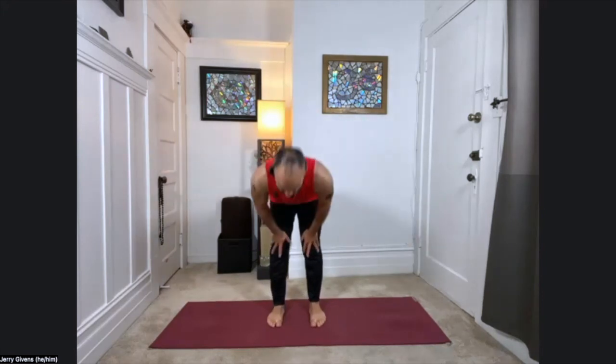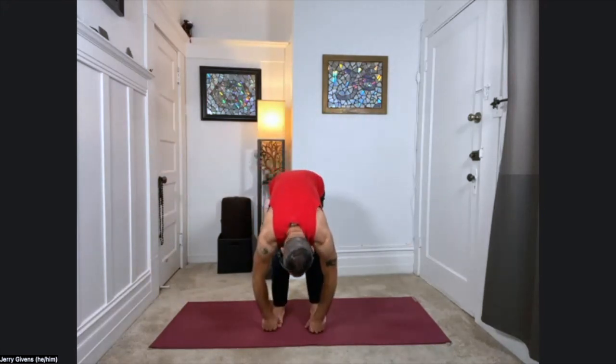Feel sensation for a moment — your breath rate, your heart rate, and feeling into your body. And then from standing, go ahead and fold forward into the standing forward fold.